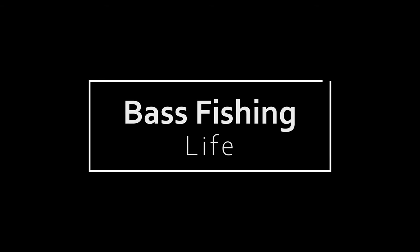Today we're going to talk about a bait that most anglers don't fish correctly. Welcome to the Bass Fishing Life. I'm your host, Steve Rogers. Before we get into the video, hit that subscribe button and make sure you punch that notification bell so you get all our updates on Tuesdays and Thursdays.